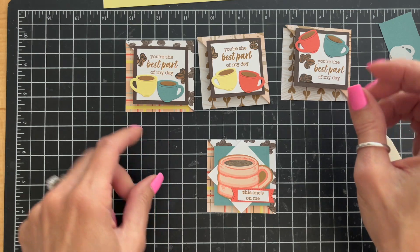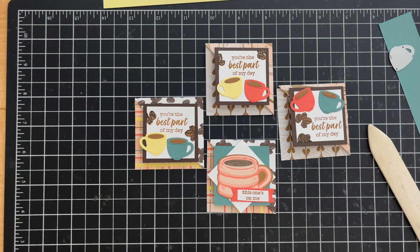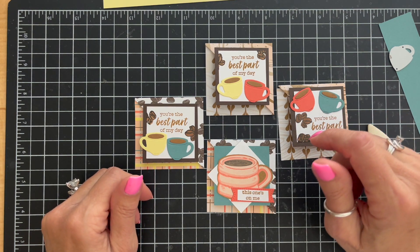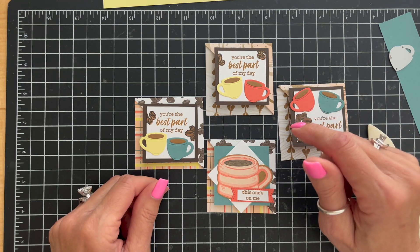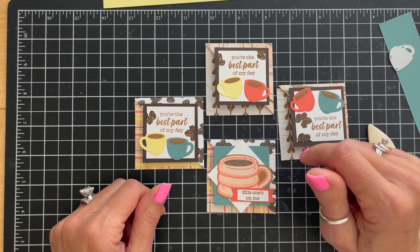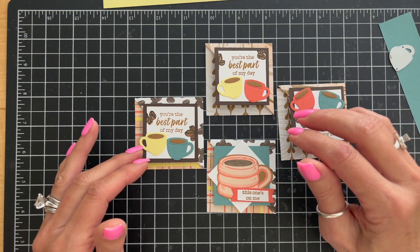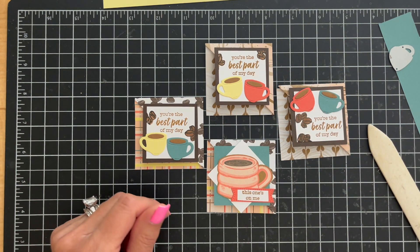There you have it — our coffee-themed corner bookmark from Stamp Club in May of 2024. Thank you for watching. Be sure to open the description box below for helpful information including dimensions and shopping links for any of these products. Until next time, happy stamping!